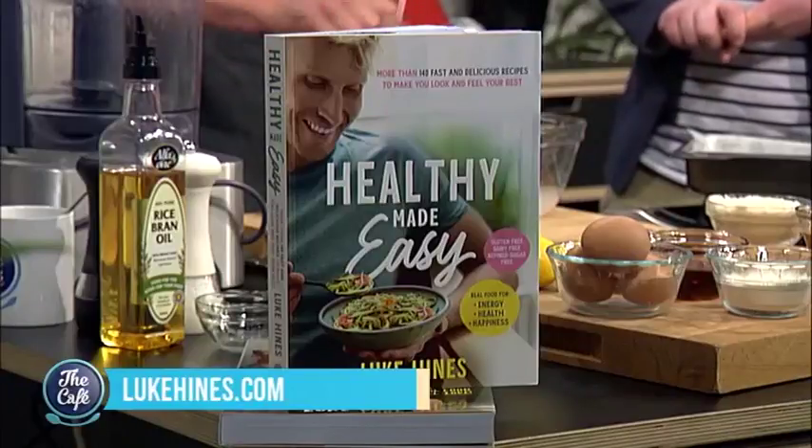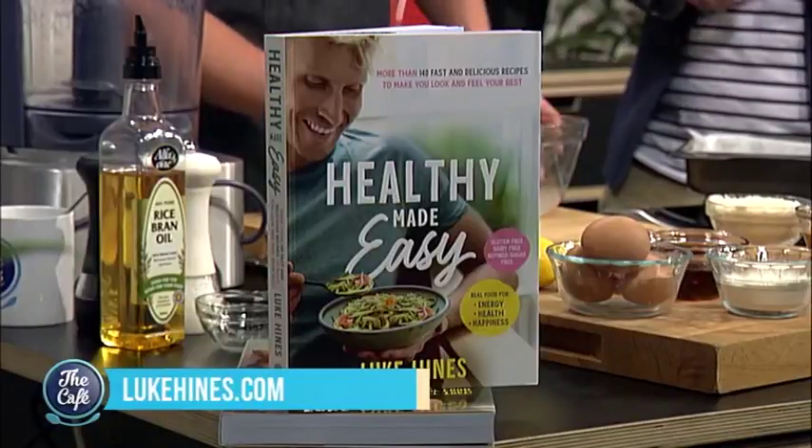It's good to be back in the kitchen with Luke who's got an easy lemon slice with whipped coconut cream and kick-ass cookie crumb, which sounds amazing. I don't just like to name my recipes the simple way — I always like to add a little bit of personality, because that's what food is about. It's about flavour, it's about personality, and I tell you what, you are absolutely going to love this dish. And of course it's all out of your book, Healthy Made Easy. It's healthy and it's easy.